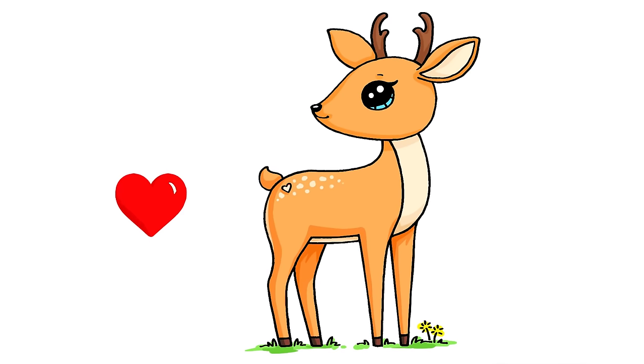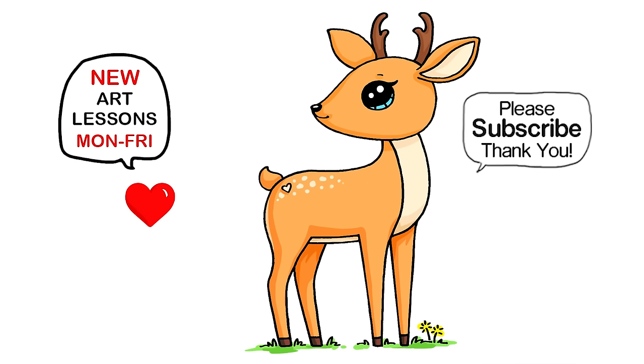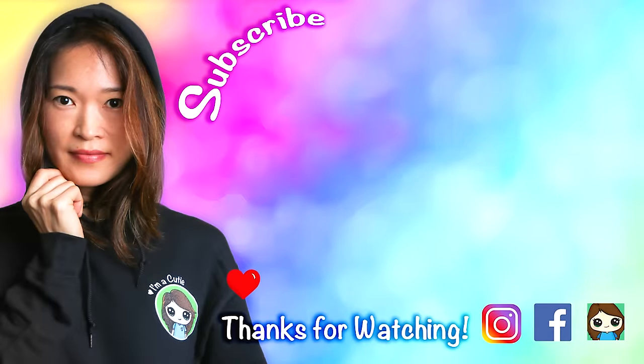That is pretty much it. I really hope I helped you draw a deer today — fun and easy! Please make sure to give me a like and subscribe so you won't miss any new Draw So Cute videos. See you later, bye!